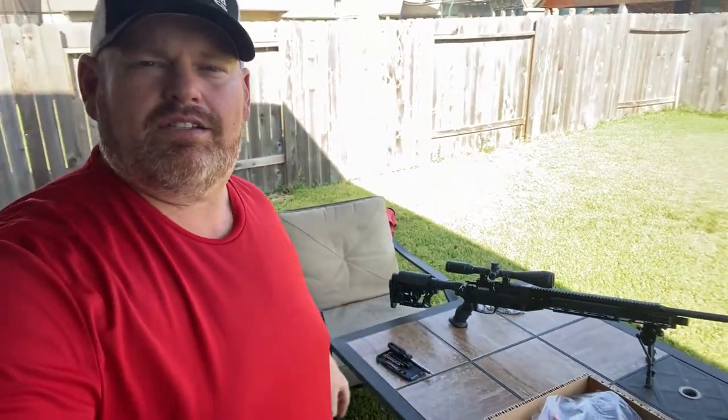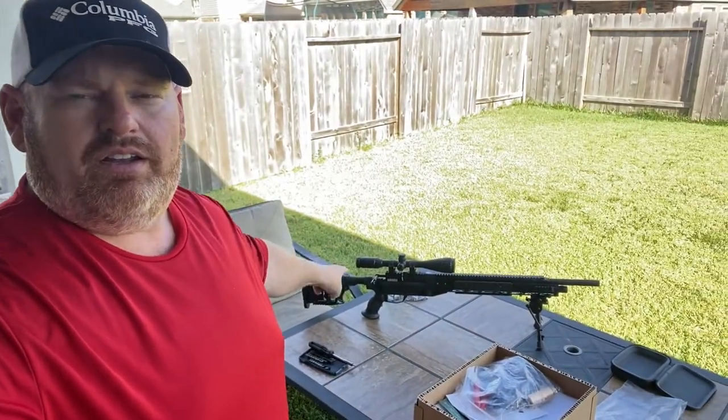What's up guys? I've been messing with my PCP rifle, the Benjamin Armada 22 caliber — this rifle right here.